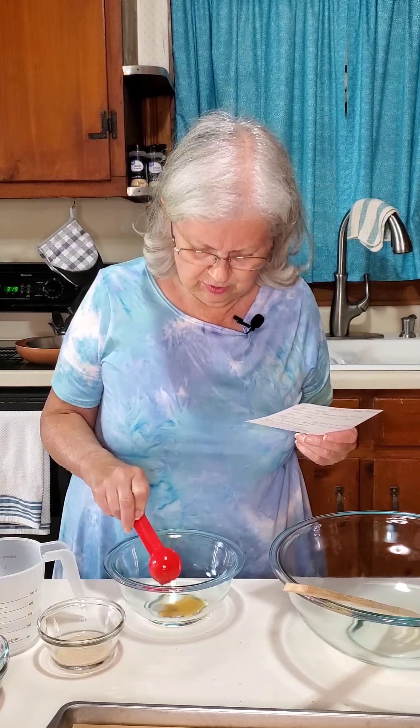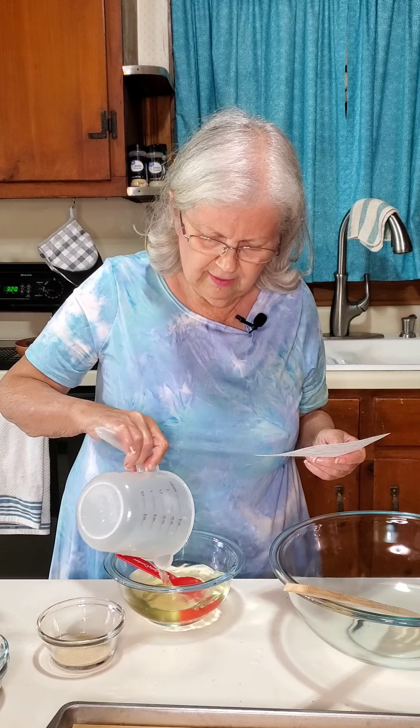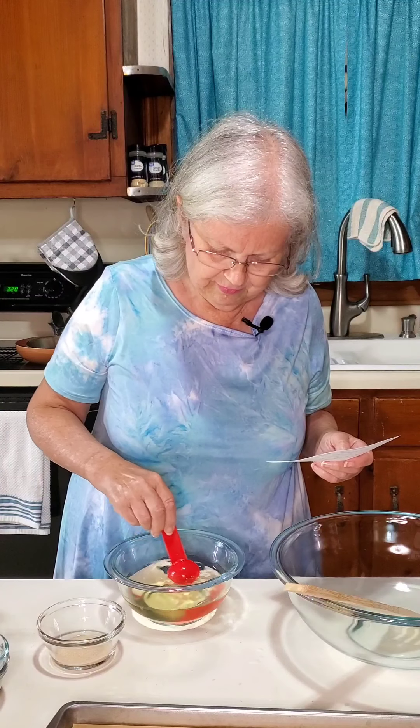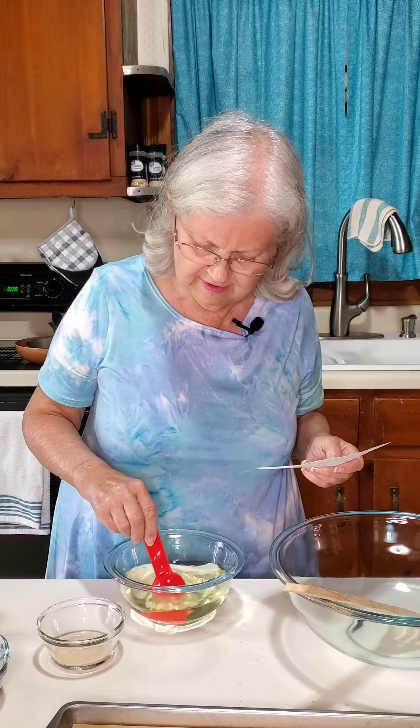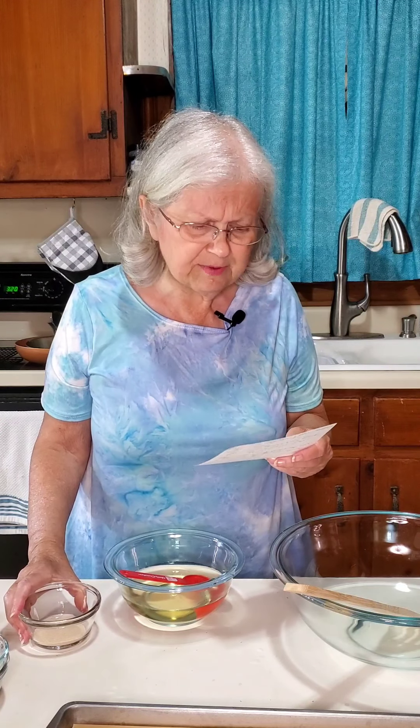So it's called round bowl bread. We're going to start off with two teaspoons of maple syrup in this small bowl, and then we're going to add one and a fourth cups of water that is at 105 to 110 degrees. I'll put the recipe in the description as well.